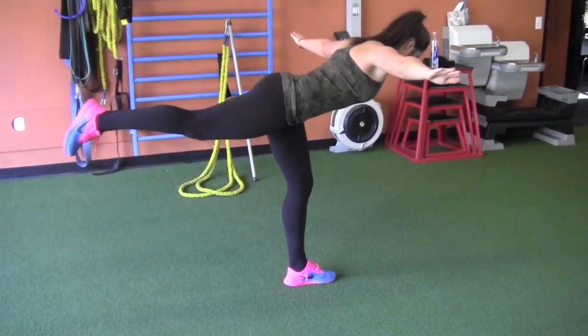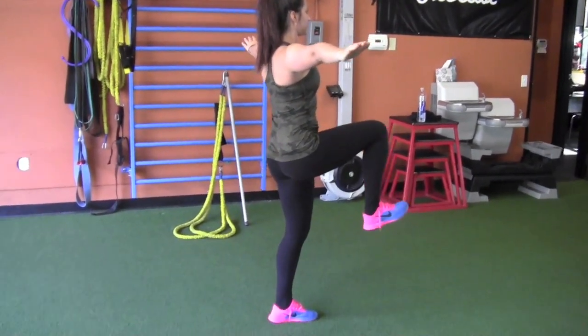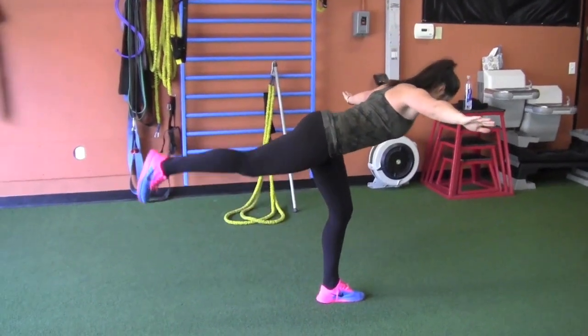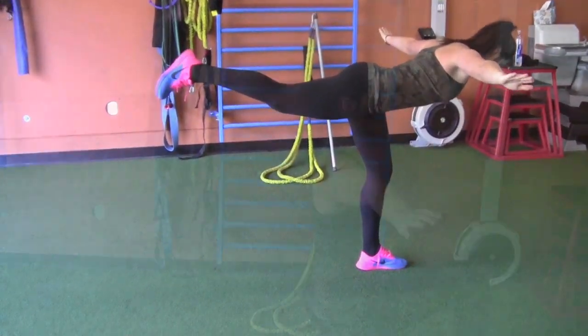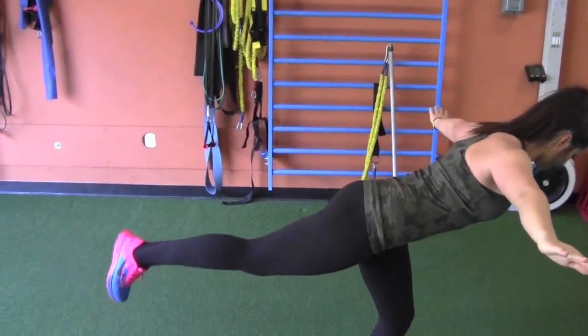Standing on one leg, slowly bend from the waist with arms outstretched. Start and end the drill with your leg bent at a 90 degree angle. Make sure to keep your hips square to the ground with a little low body movement. Try 10 reps on each leg.